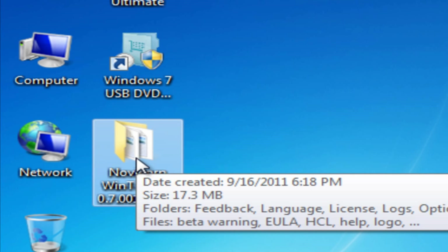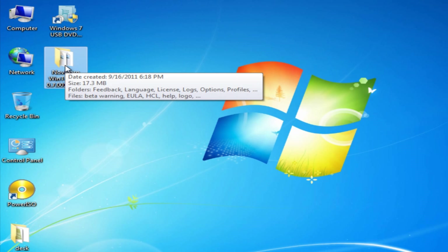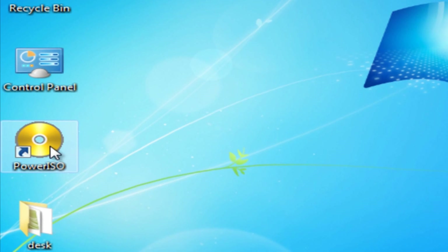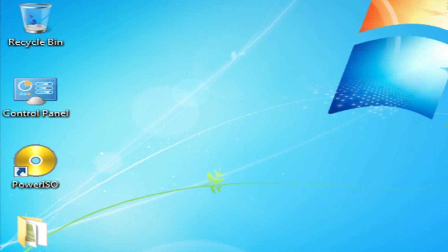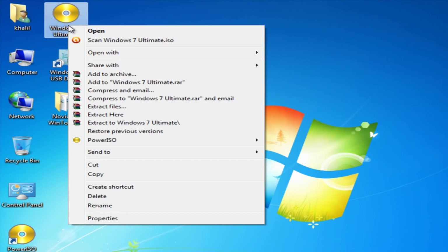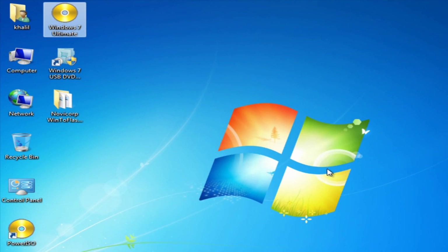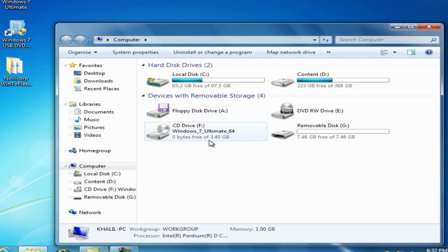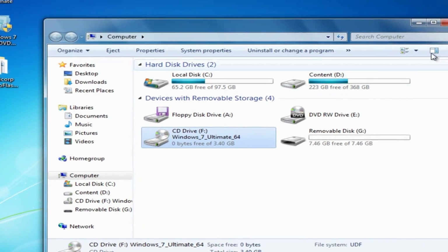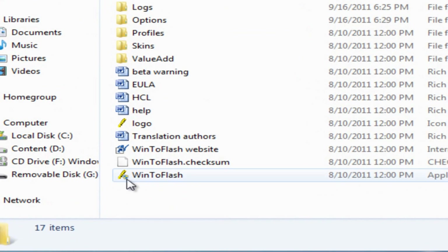To mount an ISO image we require software like PowerISO. We have the link in the description. So we begin with mounting an image. See, we have mounted an image. Now open Windows Flash.